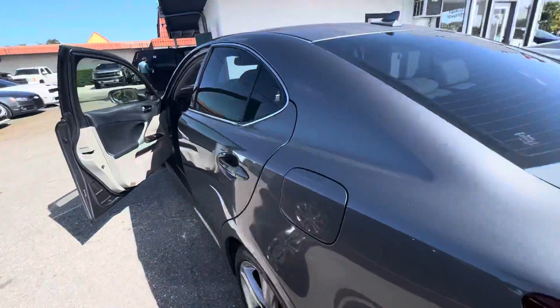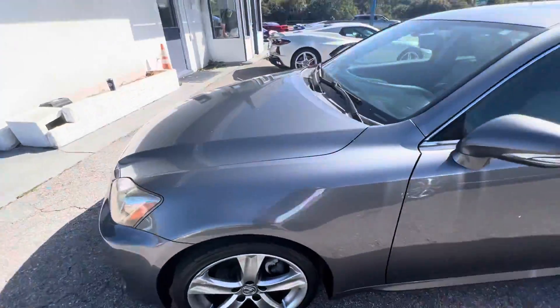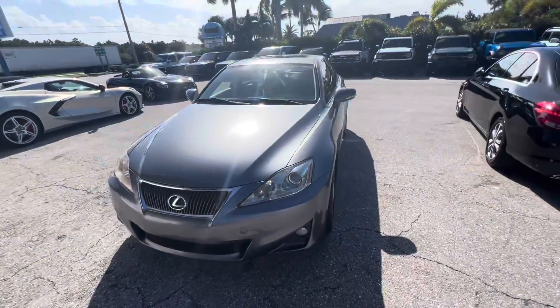And that is our 2013 IS 250. If you guys want to learn more about this vehicle, check it out on our website at ClassicCarsOfPalmBeach.com. Thanks for taking a look!